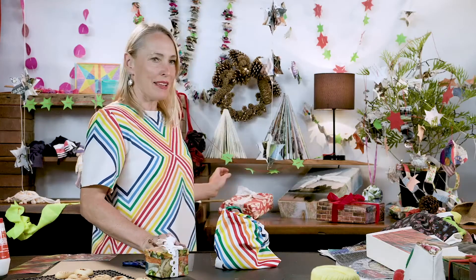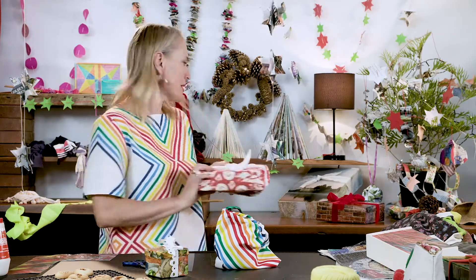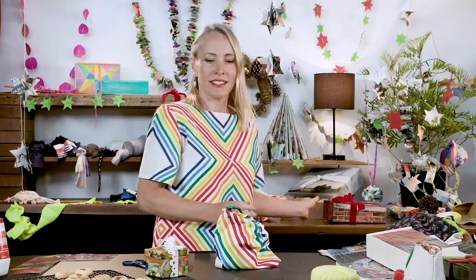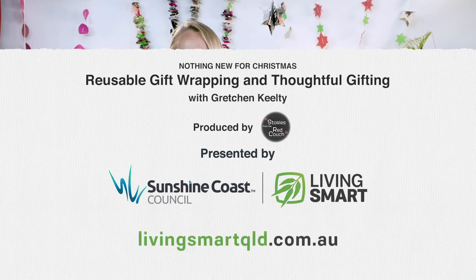So you can see behind me a range of different gifts that we've wrapped — this is in a bag wrapped with some trim, different boxes, just closed with a ribbon. I hope you've enjoyed this session and seen how gift giving doesn't have to cost the earth. I wish you a very happy and safe festive season.